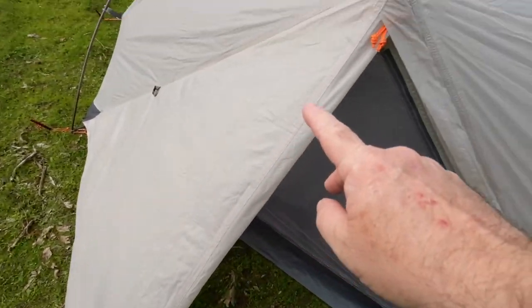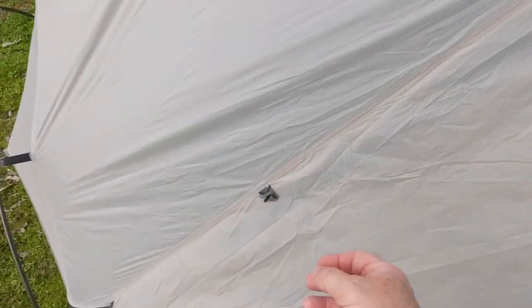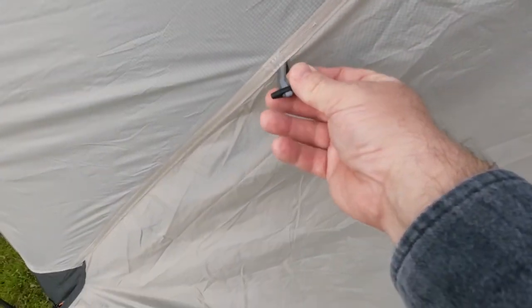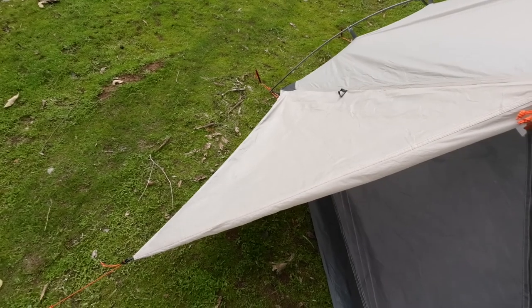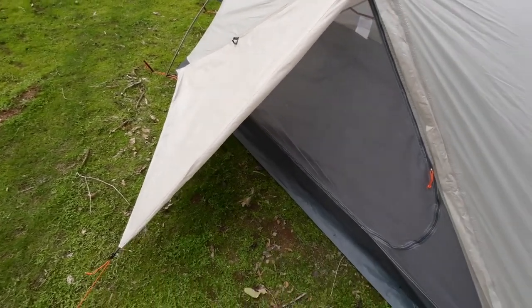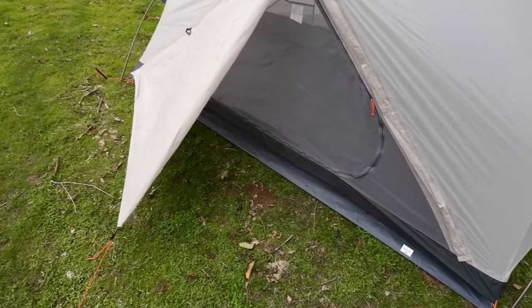And now this one here we can roll up and that goes to this toggle here. And again I'll roll that under so all the actual dry parts will remain dry and it's going to be less wet in there. And we've got rain coming now as I speak, but let's carry on — let's get inside.